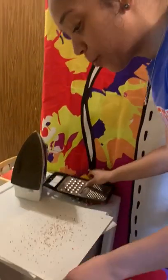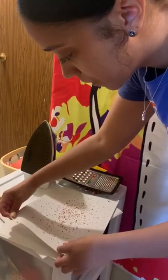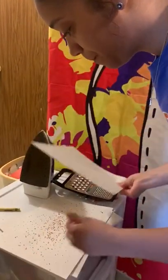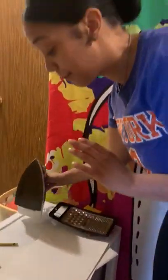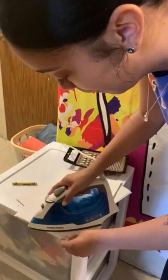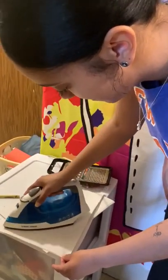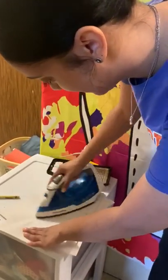The next thing we're going to do is put a paper on top — another construction paper. We're going to put it on top. Now with the iron, friends, remember, it's going to be so hot so we can't touch it. We do this with our mommy or a grown-up. We're going to press it on top of the construction paper. Make sure it's hot — we're going to press, press.